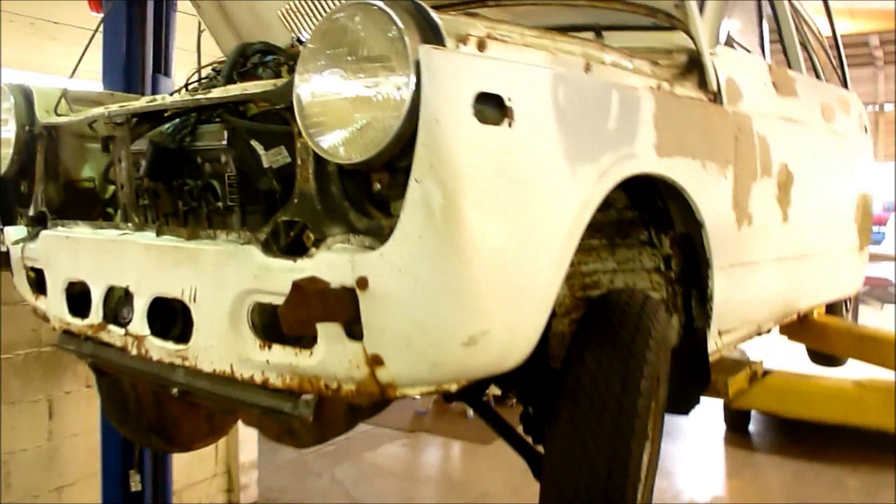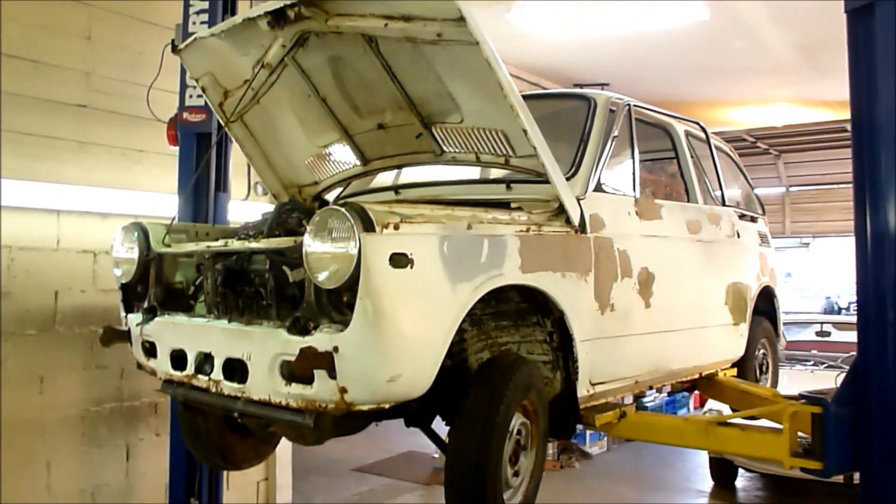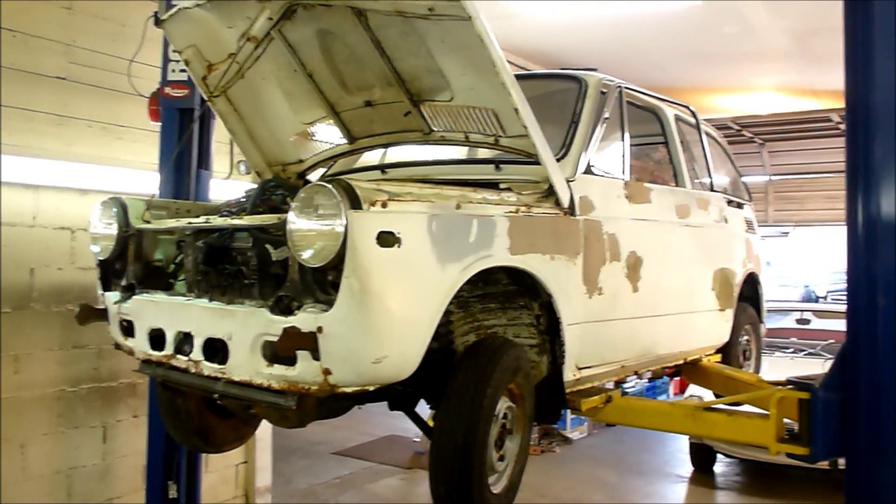Now all we have to do is put it all together and make it run. It's our beautiful, beautiful Honda 600 with the motorcycle engine — stay tuned for the next update.